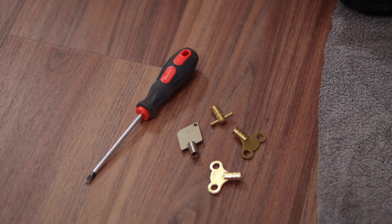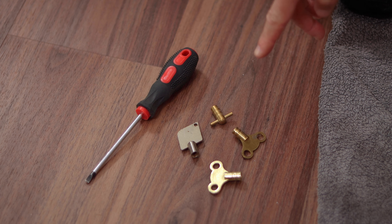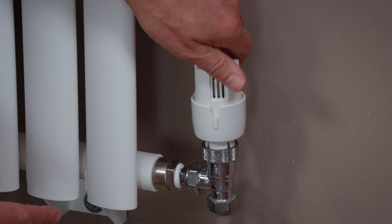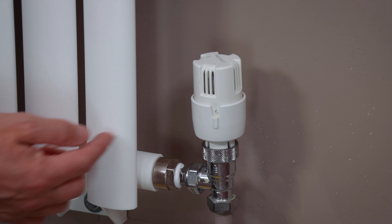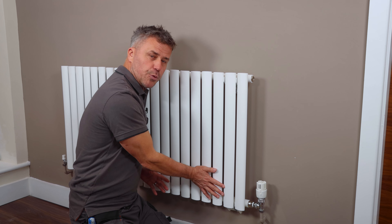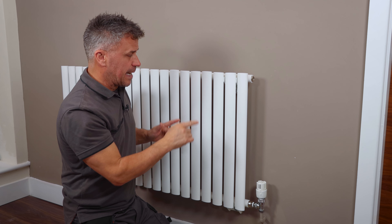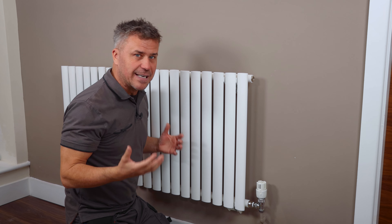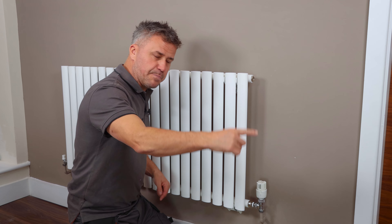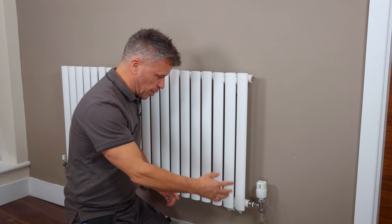Turn your central heating system on at home, go around to all the valves, turn these up fully, and then after about half an hour to an hour feel around all the radiators. You might find it's hot where the water comes in, warm at the bottom, and getting cooler toward the top. If that's happening on four, five, or all of your radiators you're wasting a lot of energy — your gas combination boiler is working twice as hard to pump that water around when air is trapped in the system.